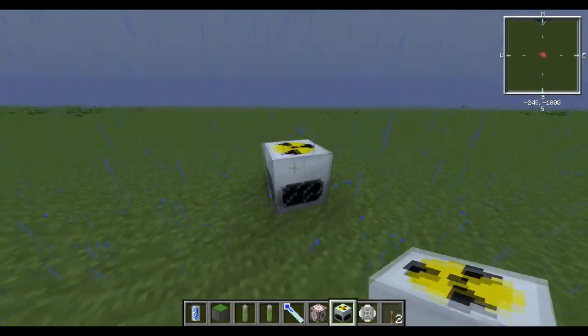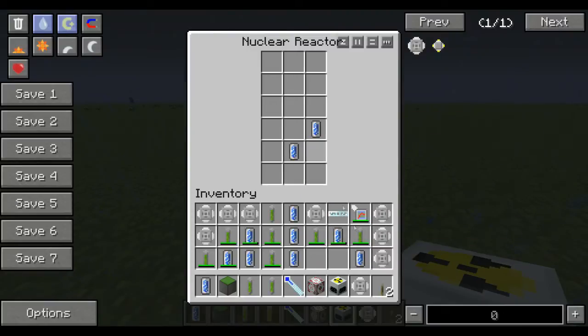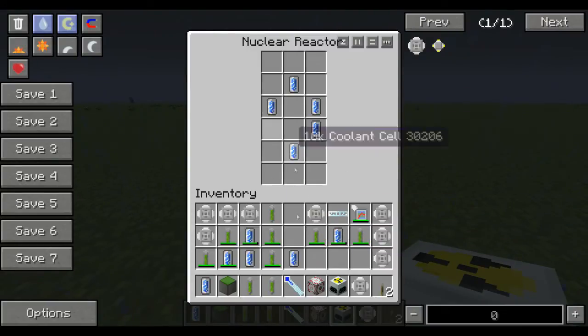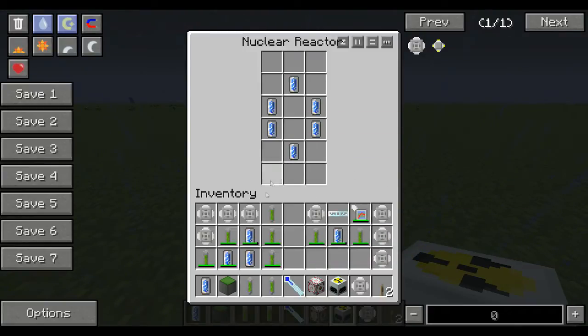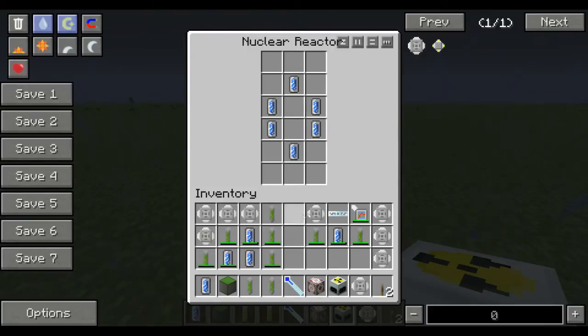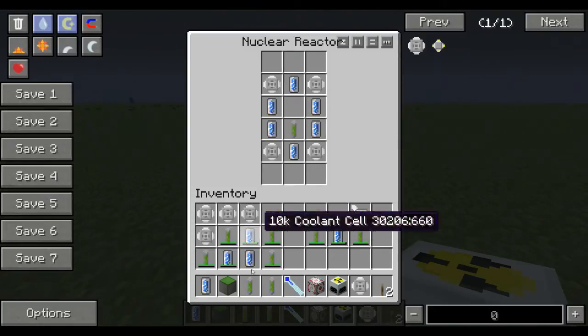Alright, after you've got all that stuff, you open up your nuclear reactor and put in your 10k coolant cells like this — this will never blow up. But I would still recommend checking your heat and stuff. You put your 6 10k coolant cells in there, put your component heat vents in the corners, and your 2 uranium in there.